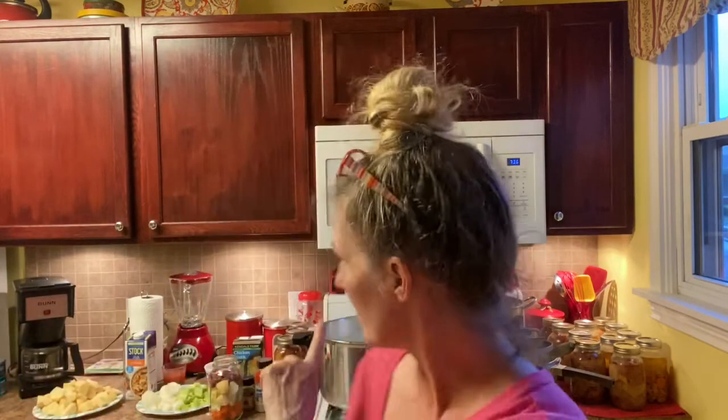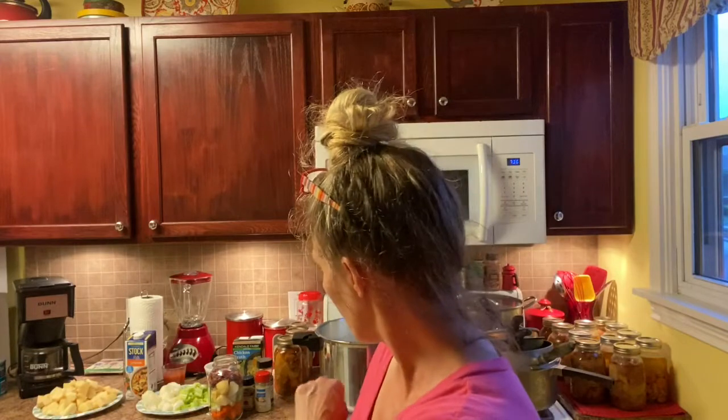I will be back when I get ready to put the broth in and put the jars in. I've already got my canner going. I've got water in there getting warm so that when I put my jars in there, it won't take as long to heat up to temperature.